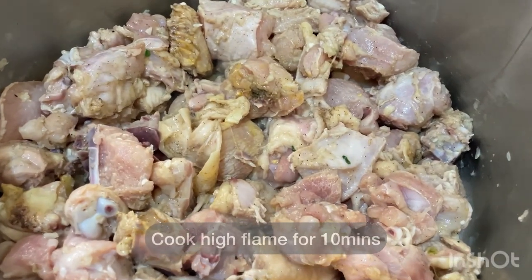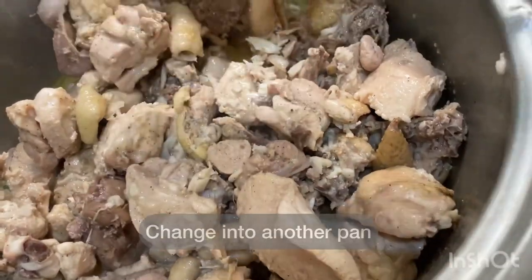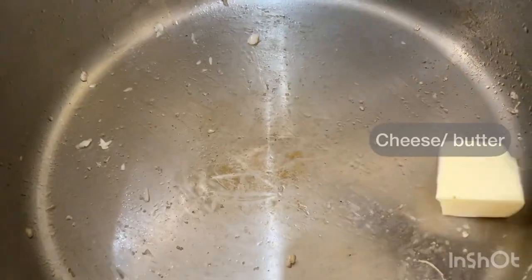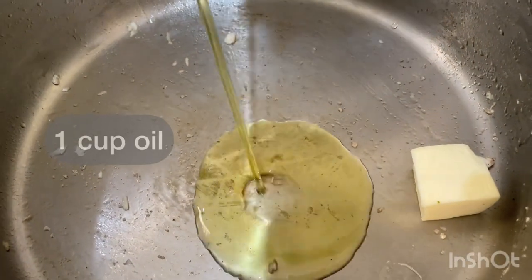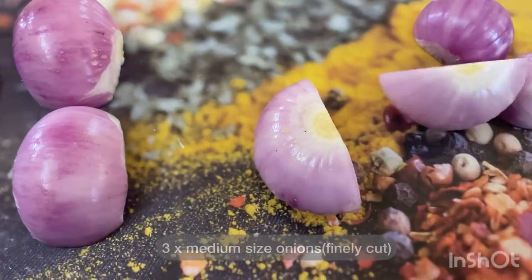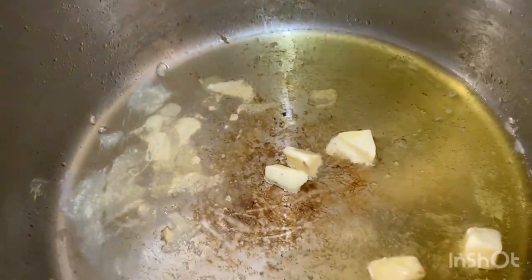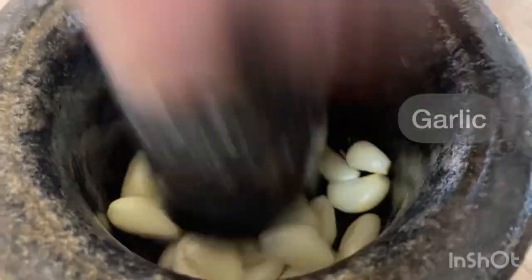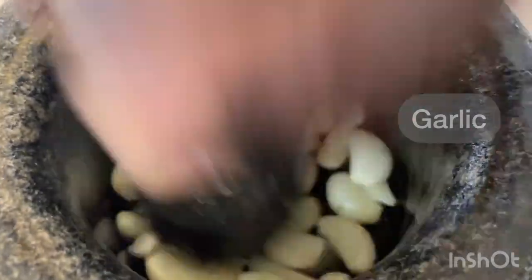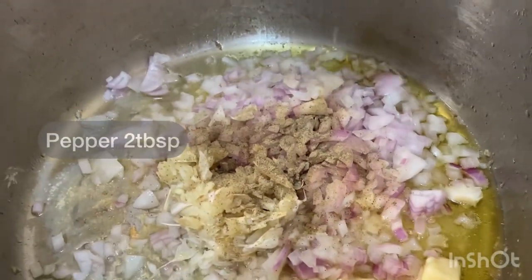Light cook — if it's high flame, be careful. I already have the chicken ready. Let's add some oil. Now let's add some cheese and some oil. First, let's cut a little bit — like that.